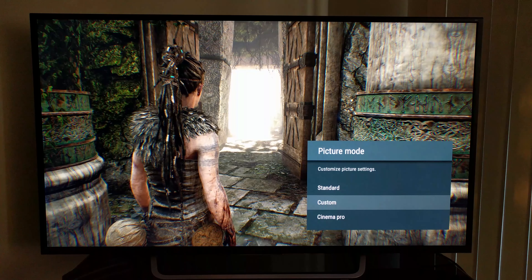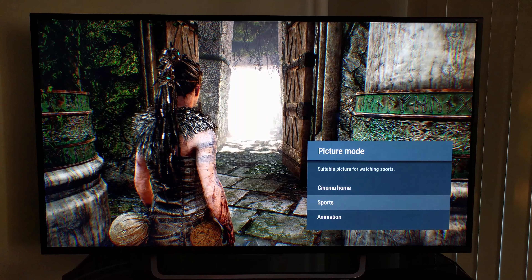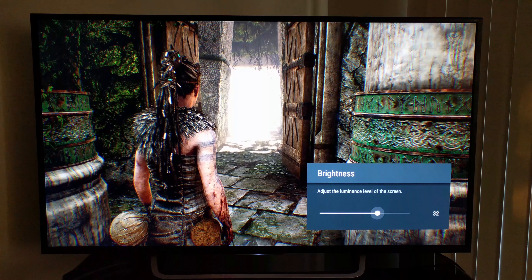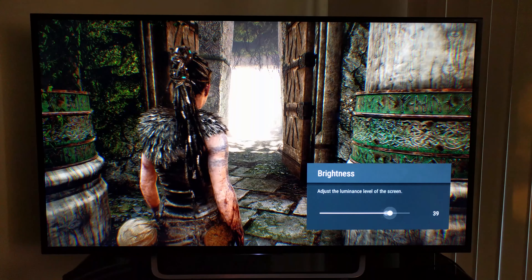What is going on guys, BCD here. Today I just wanted to bring you a quick video in regards to picture quality and the settings I usually use when playing games, or basically trying to get the deepest blacks on this television. Starting off, I'm going to begin with Sports picture mode and then Standard, and I'm going to compare the two with a small picture of image quality at the end.